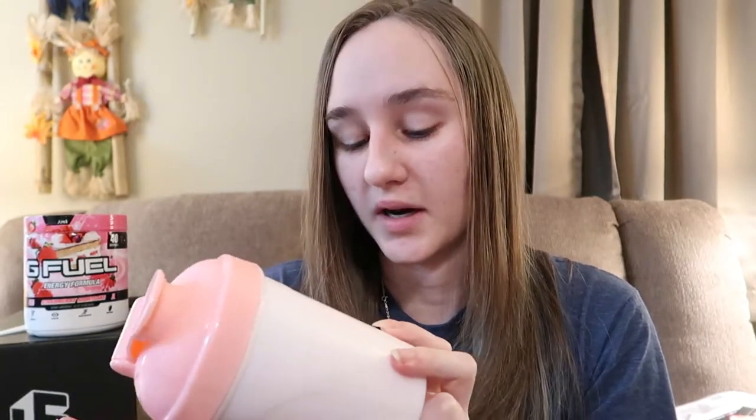It definitely doesn't have that 'I'm not mixed up, shake me more' taste like the rest of them that you mix with water. I'm kind of afraid to do this flavor with water actually — I almost don't want to, but I think I will. I don't know when, but I could probably do a little bit of it in a glass of water right now. I might try that.